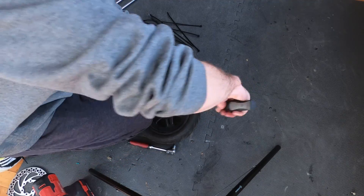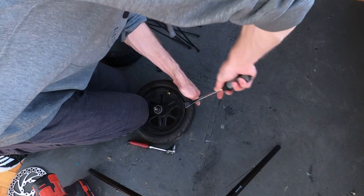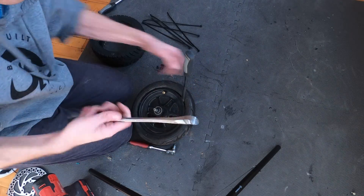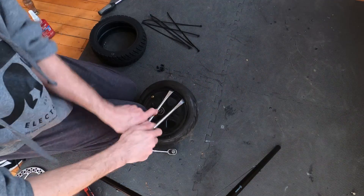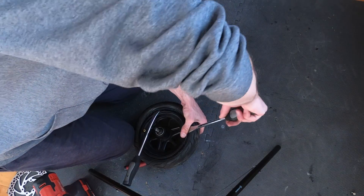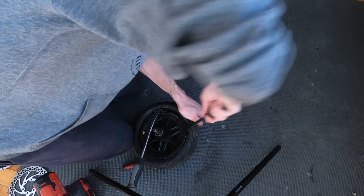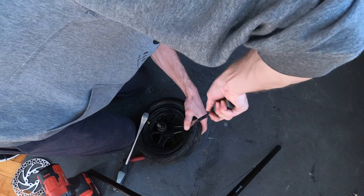That way it'll allow you to get it off. Next step: put the tire lever under and push like this. Get a second tire lever and place it here — you can see how it popped up and you just keep working it around.